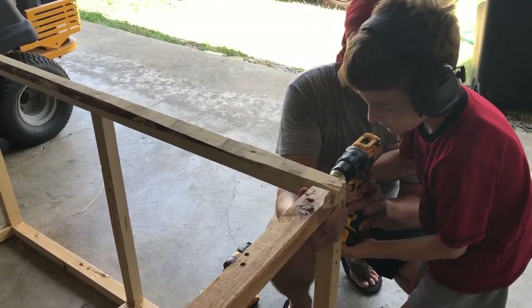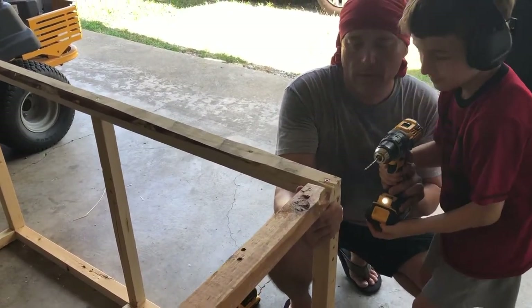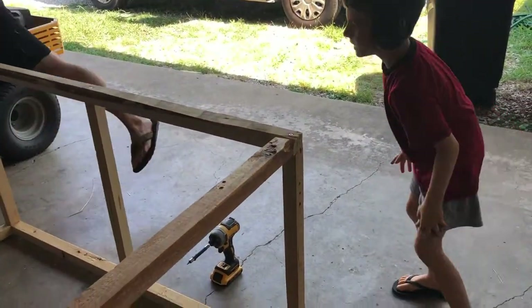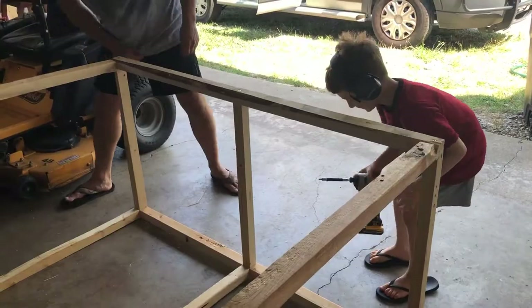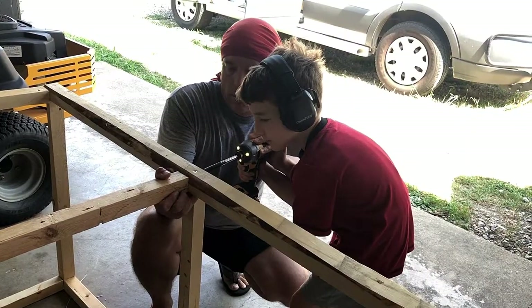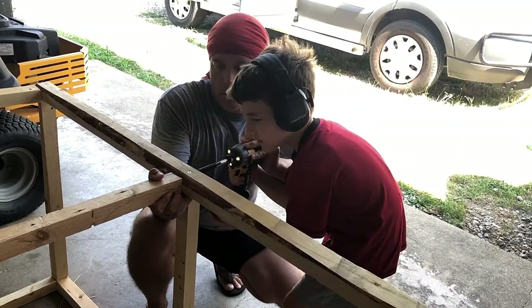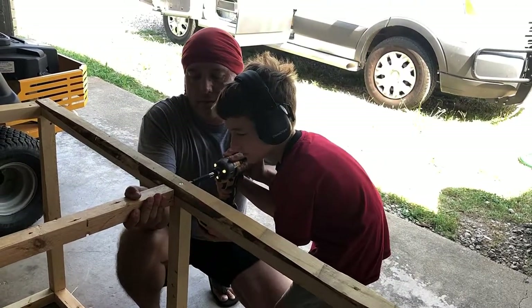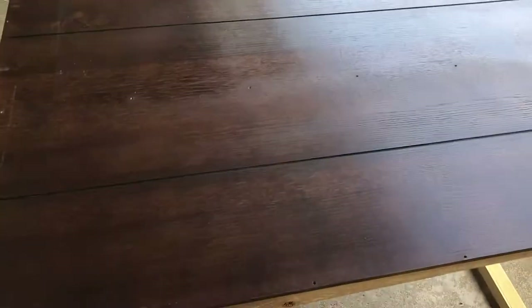Now keep going. Now we're going to pull it out. There we go, now we're going to pull it out. Perfect sizing.